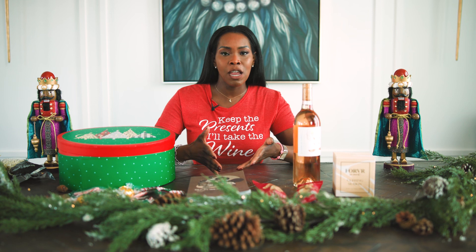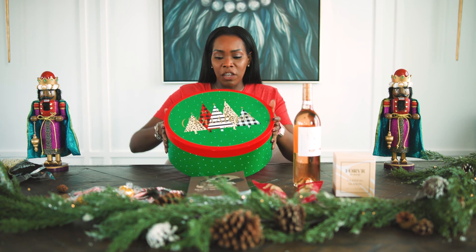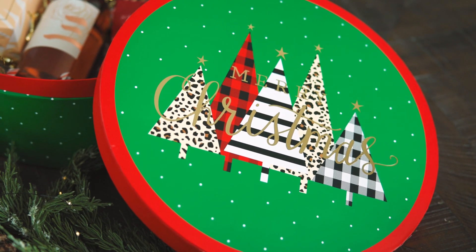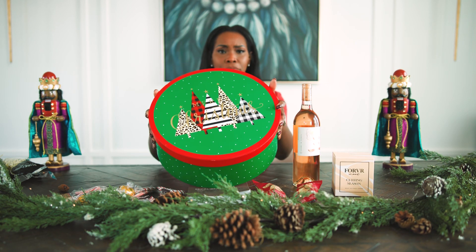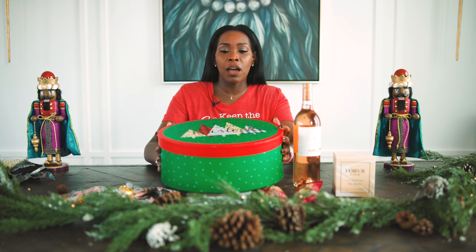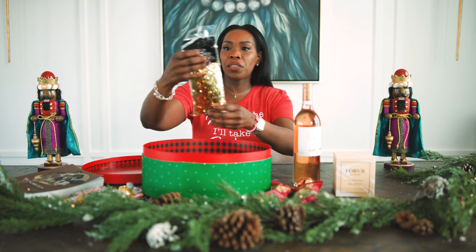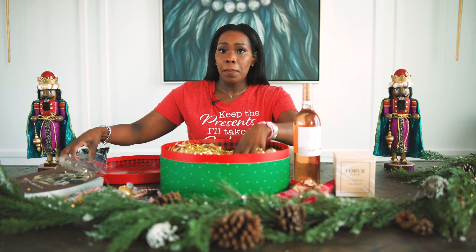I'm just going to show you how to make this super easy wine box. Everything that I'm putting in this box has been curated specifically for her and her likings, that she can use personally or at her establishment. First, you start off with the gift box — you can get this from your local craft store, like Hobby Lobby or Michael's. This is no more than about $5 to $10. If you can catch a sale, definitely go for the 50% to 60% off. So we have this cute wine box. Next, we are going to fill it with our shred — I chose the gold shred because it's festive for the holidays. Adding two bags of shred.